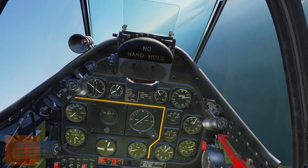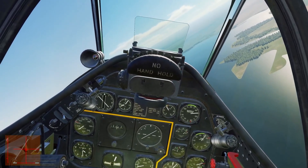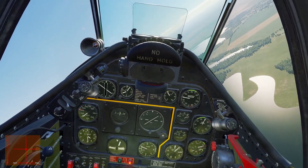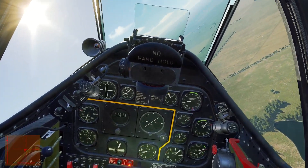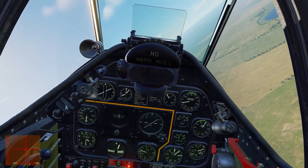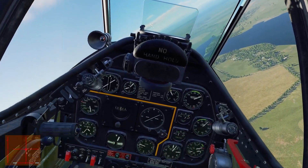Despite the heavy right-hand turn we are neither slipping nor skidding. There's no perfect setting for this because as soon as you change the angle of bank, speed, angle of climb, or even the power setting, that ball is going to move. Let's demonstrate that with power — I'm just going to cut the power. Look at that ball shoot off to the left instantaneously. We need to correct with more left rudder now, even though we're in a right-hand bank. That just shows the power of the torque from that engine.